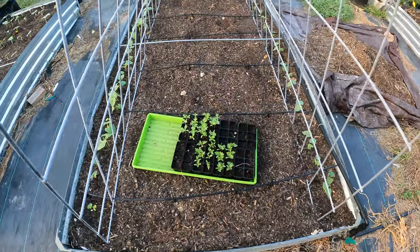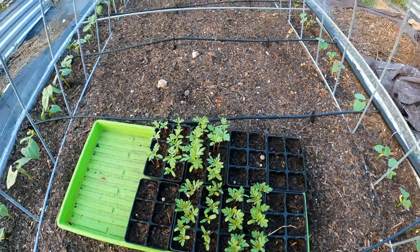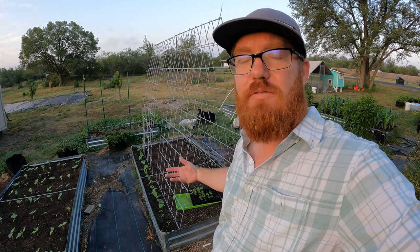I'm in Texas here. We're in August and hitting temperatures of well over 100 every single day — two days ago it was 105, today it's going to be 101. There's not much that can grow in this kind of heat, but beans do fairly well. Right here I've got some marigold starts that I'm going to plant in between this trellis.